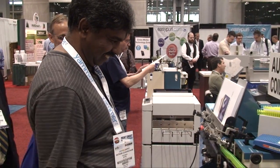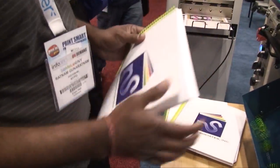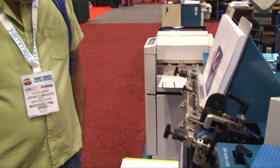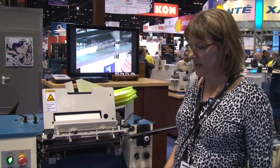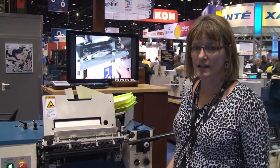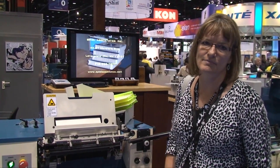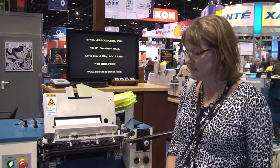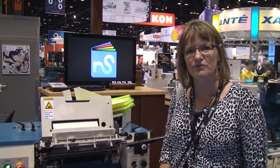Spiel Associates was on hand to give demonstrations on manual plastic coil binding equipment, as well as their automatic plastic coil inserter, the Sterling Coilmaster Jr. Some customers ran books themselves. We have a Coilmaster Jr. in our print shop and we've had it for about three or four years now. Love it — very easy to use. Books are coming off constantly. My operators really love it. Any time we call Spiel Associates, we get the help we need if we have any issues. It's been a really good machine for us.